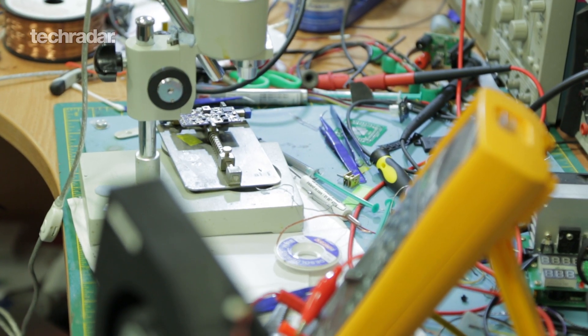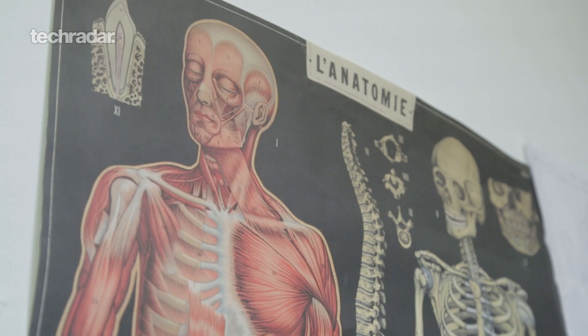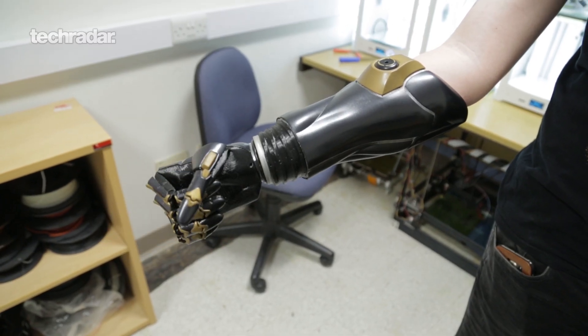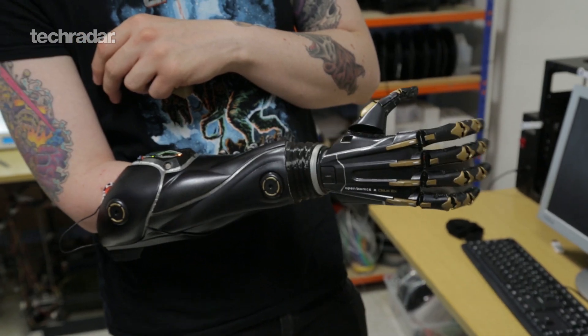What's really cool about this technology is that we can radically change the fitting process for prosthetics. At the moment there are multiple consultations and it can take months before somebody actually gets their prosthetic. Somebody could order a prosthetic on a Monday and receive it on the Friday without ever meeting with us — and that's huge for kids who are in school and don't want to be taken out of school.